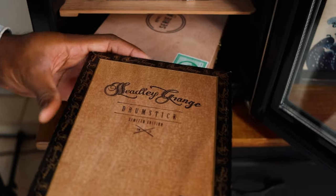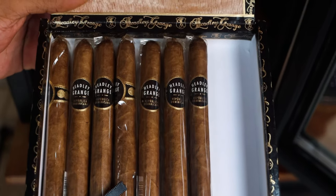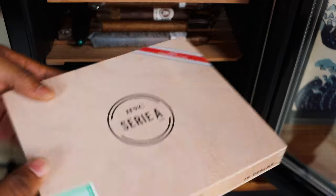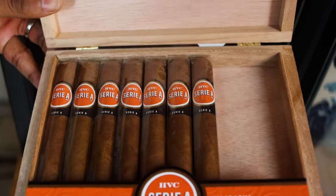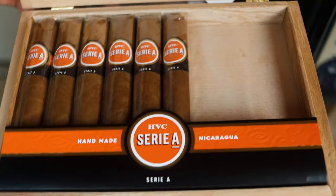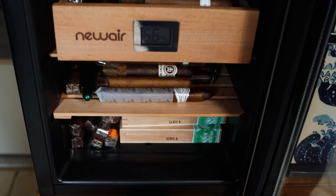The only boxes I keep in here: Crown Heads Drumsticks from Hedley Grange, from 2017 - great morning cigars. And it should be of no surprise, you guys know how I feel about HVC - I got both sizes of the Serie. Smoked through a couple of these. Really good cigar, very Cuban-esque with a little more power to it. That's pretty much this New Air humidor - what I keep downstairs in the studio room, readily available to smoke.